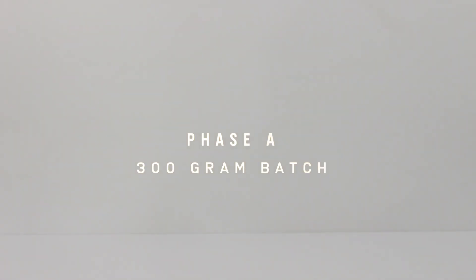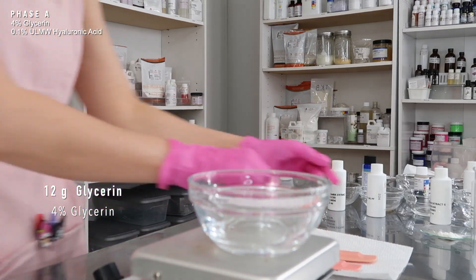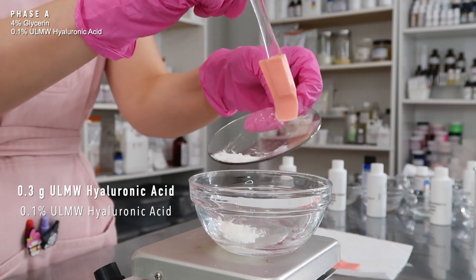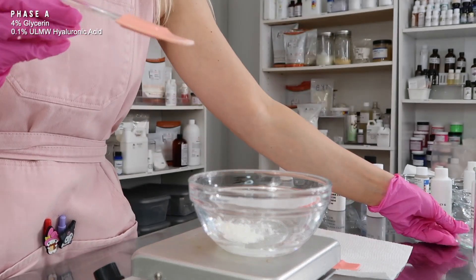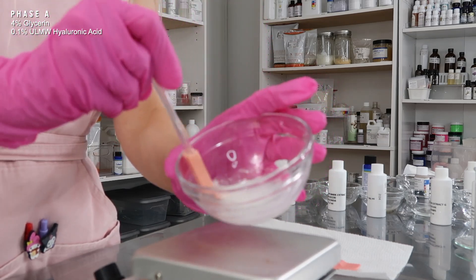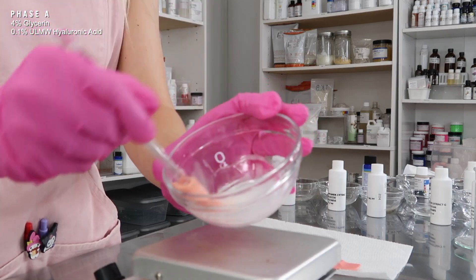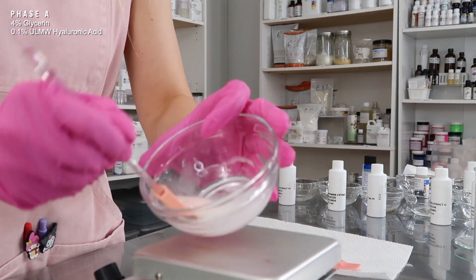We're making a 300-gram batch starting with Phase A. We first combine the glycerin and the ultra-low molecular weight hyaluronic acid — this helps disperse the hyaluronic acid into the product more easily. I always recommend mixing your hyaluronic acid powder with a humectant like glycerin, propanediol, or propylene glycol first before adding it into the water. You could use a higher molecular weight hyaluronic acid, but it will increase the viscosity of your toner.